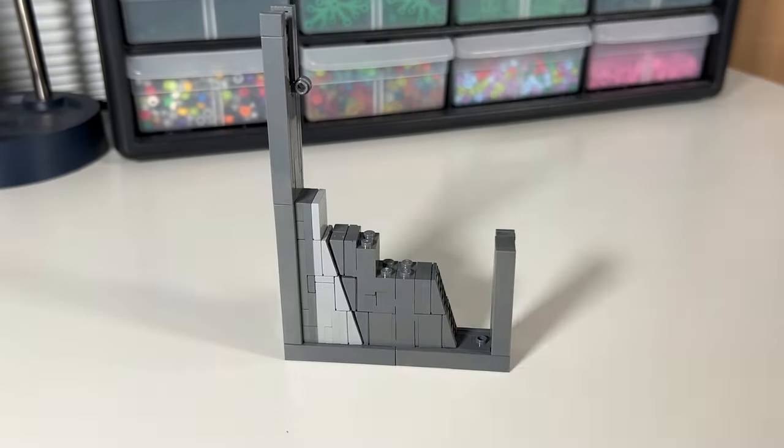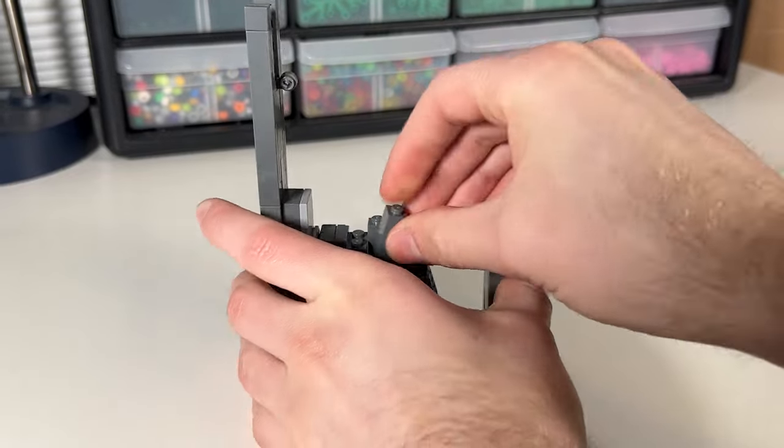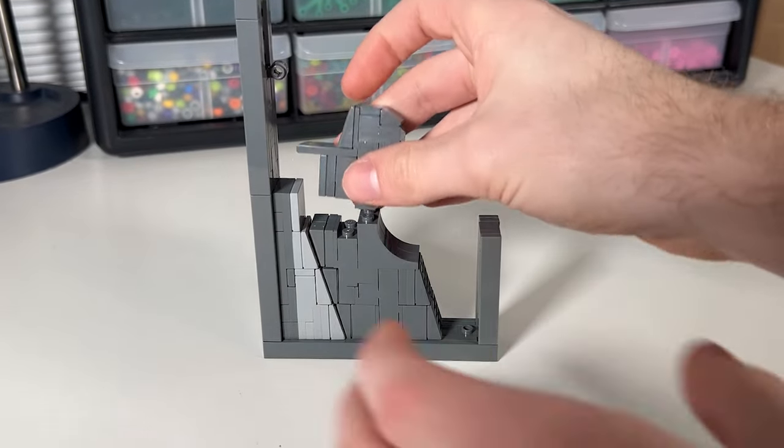I received the final parts that I will need to complete the doors. To start this episode, I went ahead and replaced all the substitutes with the correct colors.